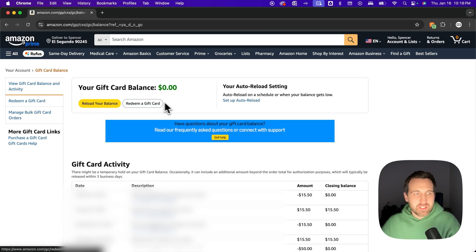But if you do have a gift card, you can redeem it here. And this is the spot where you can actually check your gift card balance.